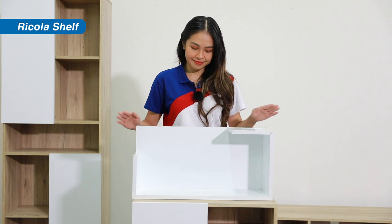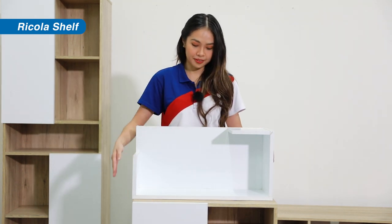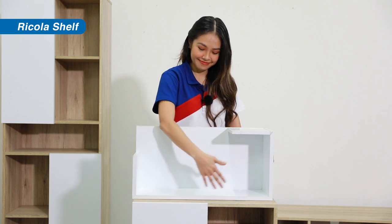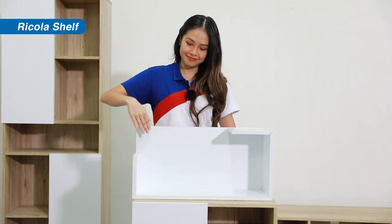Last is the shelf. As you can see, this is not the usual plank-of-wood type of shelf. It has these sides like a box, minus the part that's open. This is where you slide through your books or other decor.